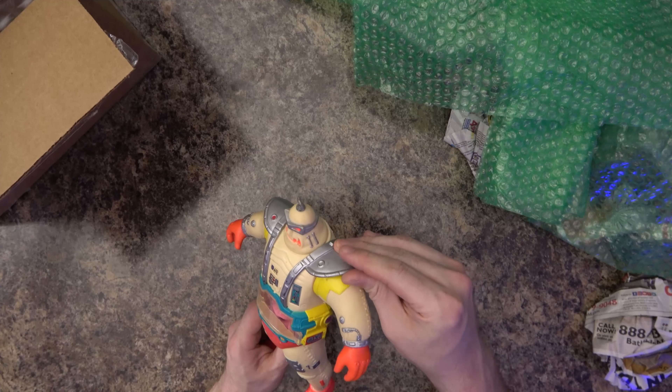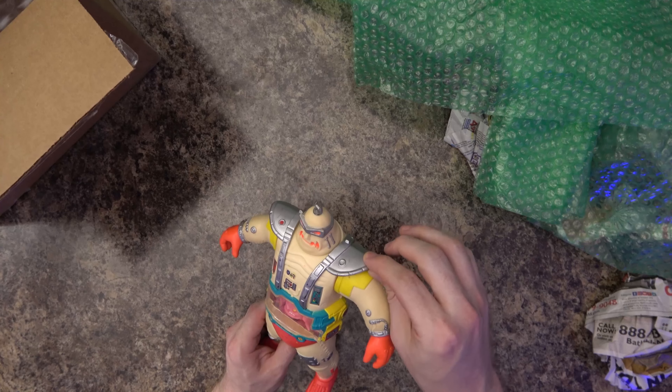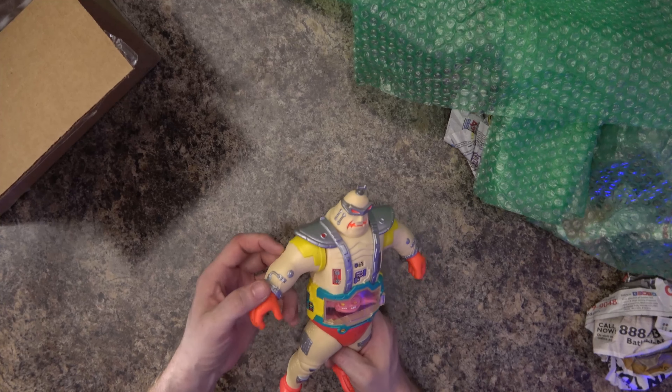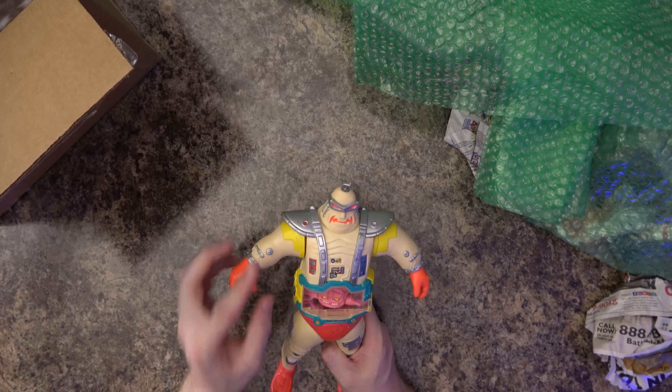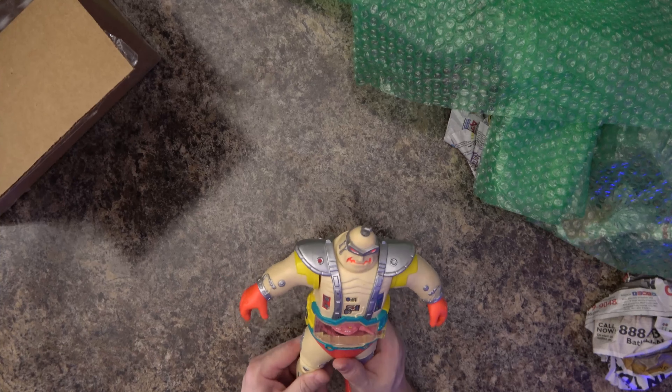I've seen a couple of these in worse versions where they even have the little shoulder pads and straps missing — I don't know how you get rid of that, you'd almost have to try. And I have another one where the arm is ripped off, and when I say ripped it's not just out of the joint but the rubber on the joint is ripped from itself.